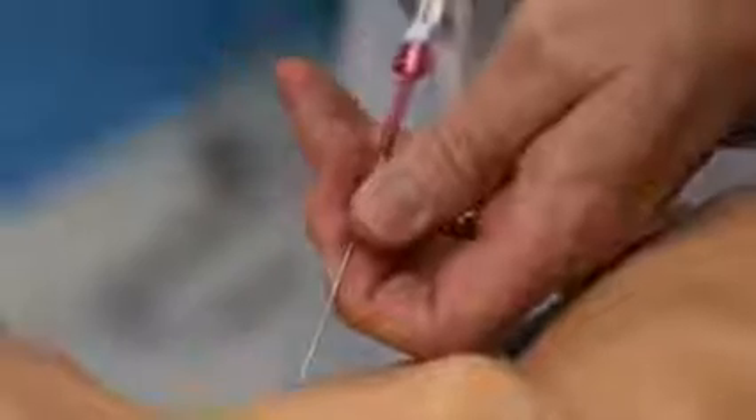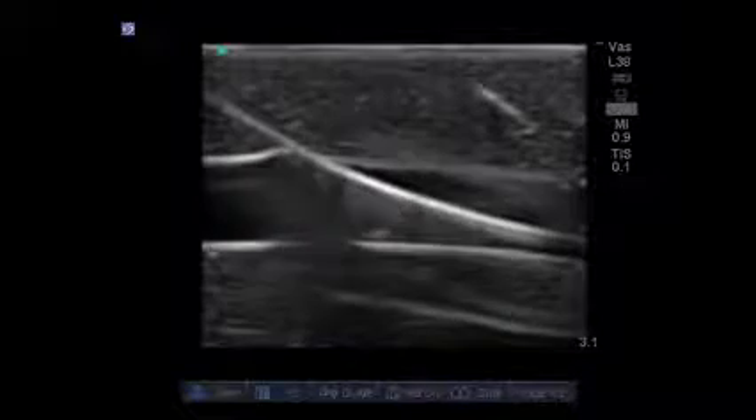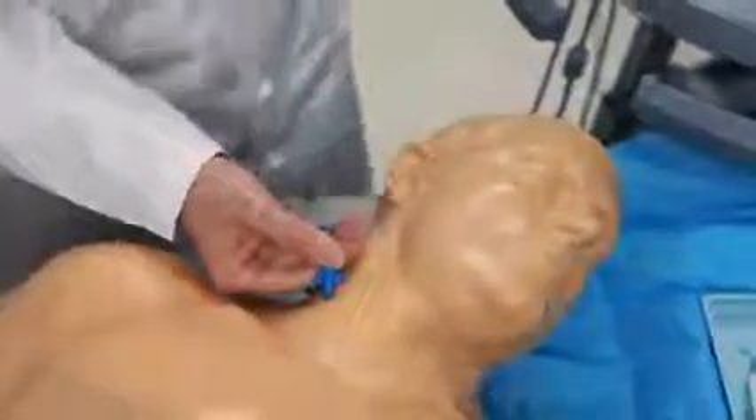We introduced our central line models in 2003, almost nine years ago, and we're still hearing from customers who are using them today — despite being used thousands of times to place needles, guide wires, and catheters. There's no other material anywhere that comes close to matching our durability.